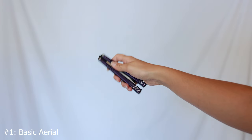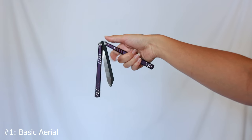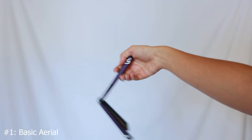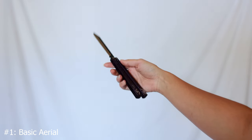For the basic aerial, you're going to be throwing the knife like this, where you're holding the safe handle. The safe handle is where if you have your finger there, the blade won't be hitting it. You're going to be throwing the bite handle and the blade up, doing one rotation, and coming back down. That's the basic aerial.